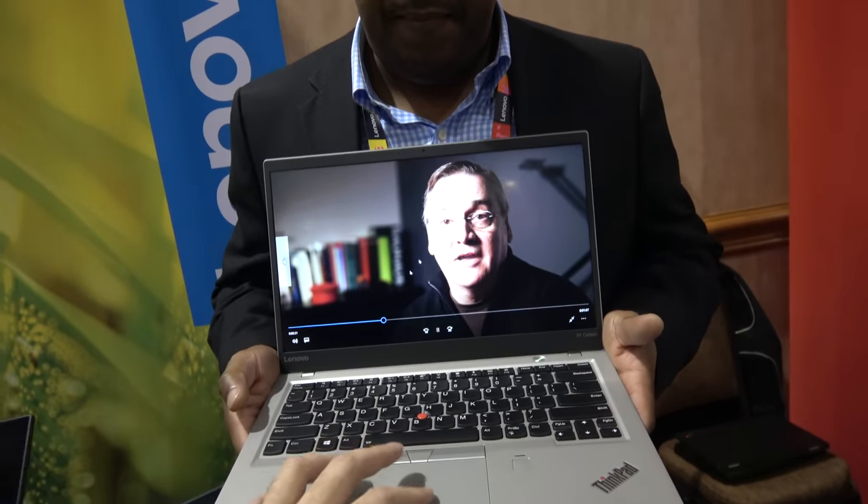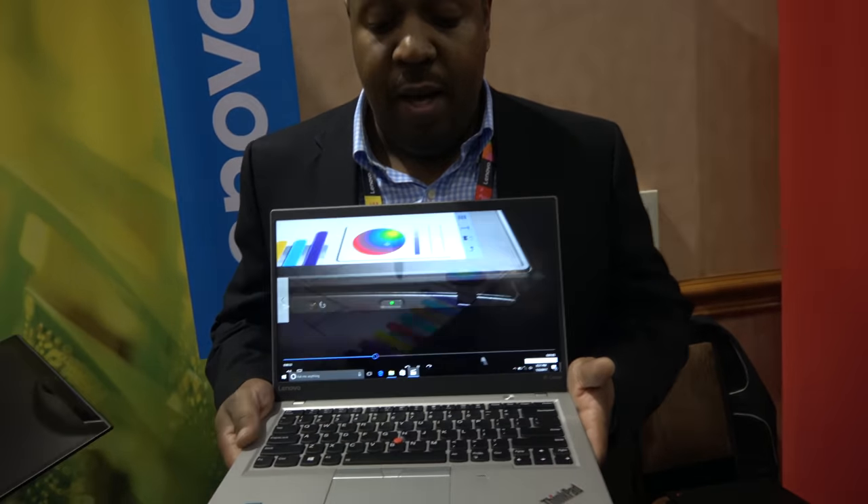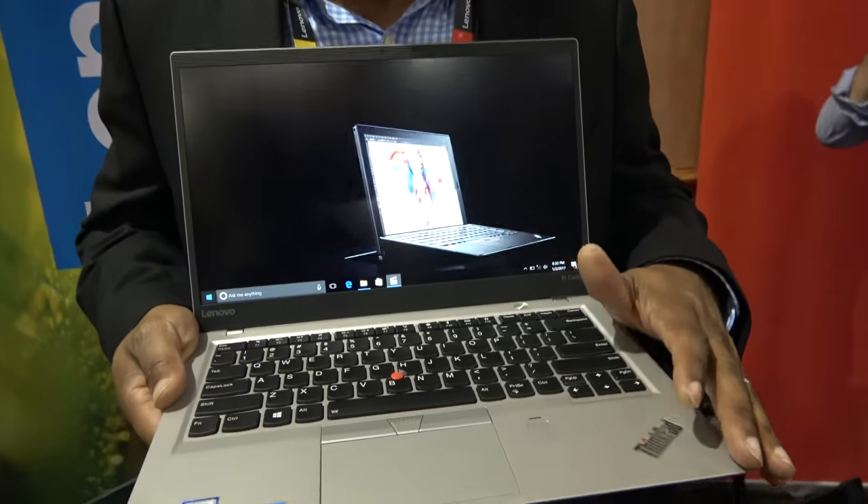We made the touchpad a little bit bigger, and all ThinkPads for 2017 will have Microsoft's Precision Touchpad. The price starts at $1,349, available beginning of March.